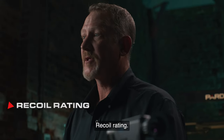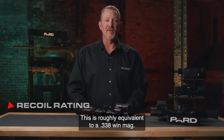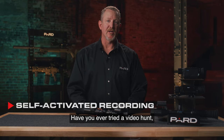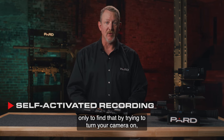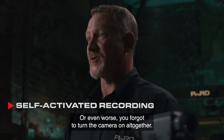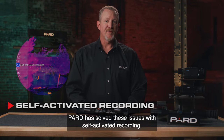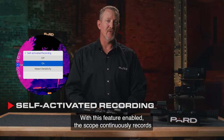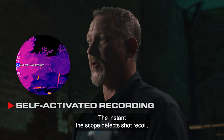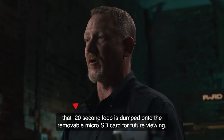Recoil rating — PARD has designed this scope to withstand 6,000 joules of force, roughly equivalent to a .338 Win Mag. Self-activated recording — have you ever tried to video a hunt only to find that your movement alerted your target, or you forgot to turn the camera on altogether? PARD has solved these issues. With this feature enabled, the scope continuously records a 20-second loop to the onboard RAM memory. The instant the scope detects shot recoil, that 20-second loop is dumped onto the removable microSD card for future viewing.